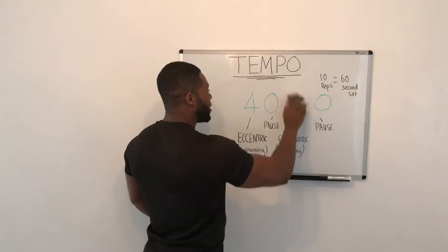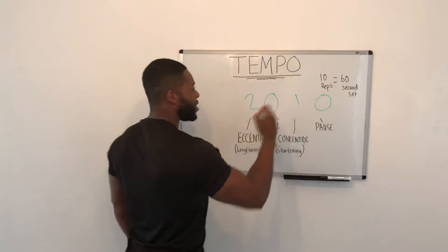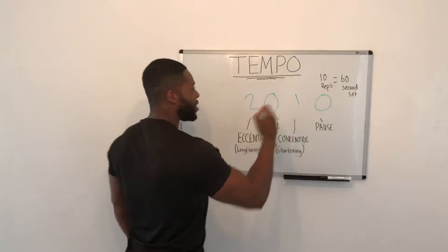A lot of people rush the reps — absolutely rush it. It could be 2-0-1-0, giving you 3 seconds, a 30-second set. Sometimes that's good. It depends on the way that you're using it, but I hope this helps. Tempo is key.